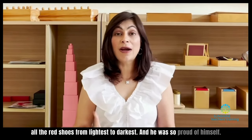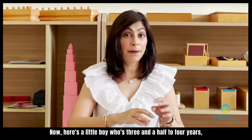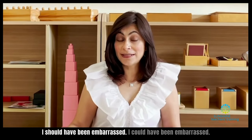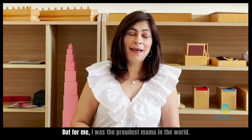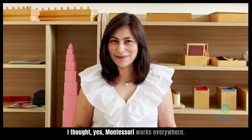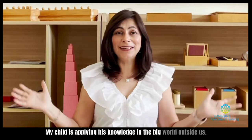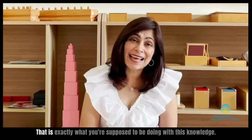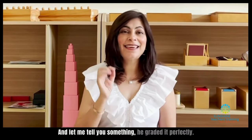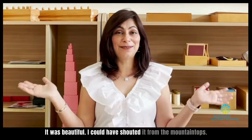He was so proud of himself. Here's a little boy, three and a half to four years old, and he's messed up the storekeeper's display. I could have been embarrassed, but for me, I was the proudest mama in the world. I thought, yes, Montessori works everywhere. My child is applying his knowledge in the big world outside. That is exactly what you're supposed to be doing with this knowledge. And he graded it perfectly — it was beautiful. I could have shouted it from the mountaintops.